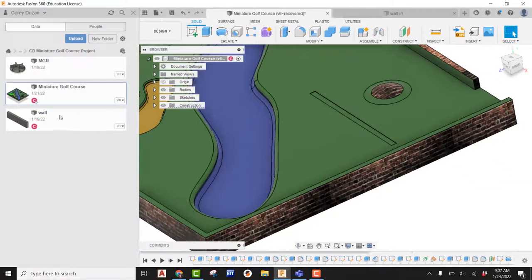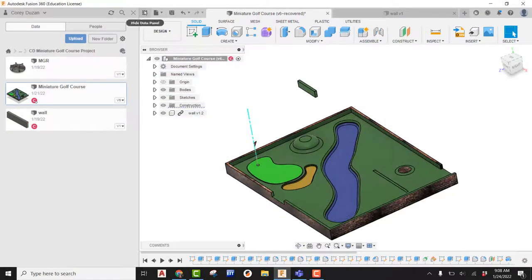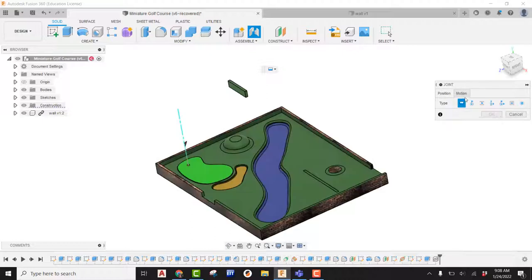I'm going to drag my wall in. My wall is here, I'm going to say okay. Now I want to come up and apply a joint to it. Right now we're in the Position tab. There are many different choices for joints. When I jump over into the Motion tab, you're going to see there are seven different types of joints we can use. We've basically been living in this rigid type of joint for most of the year. We're going to see that Slider is an option, so I'm going to pick on Slider.